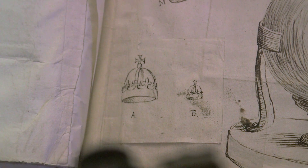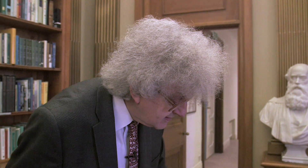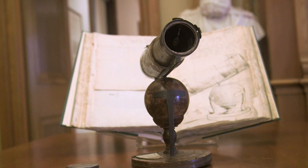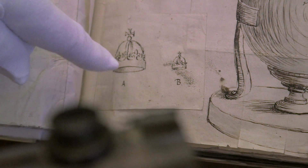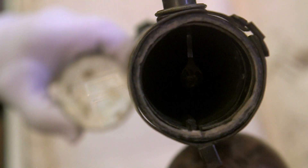Our librarian explained to me that Newton tested his telescope by looking at some architectural feature in Cambridge on another building. Here is an indication that he drew to show the magnification — how much bigger the image was — and this is what it looked like to the naked eye and here's what it looked like through his telescope. So it really worked.